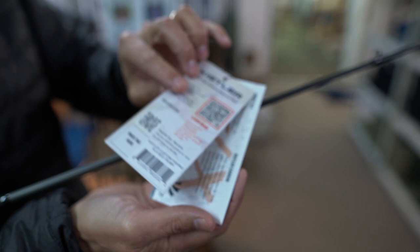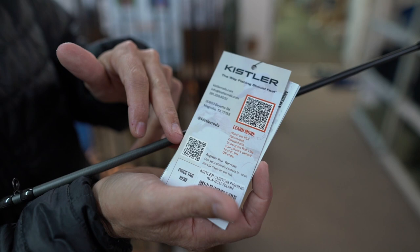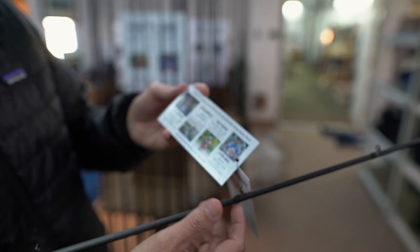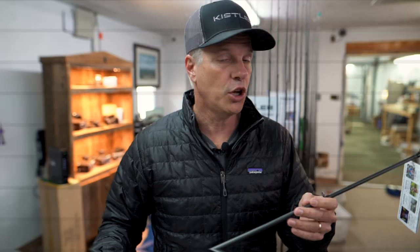There's also a section for registering your warranty, information about Kistler Carbon used in the Kalex, other features, and Kistler's story and values. We also mention four of our full-time touring pros who helped develop all the technique-specific rods, as well as the power-rated rods we've been selling for many years. Knowing that my pros and I have been doing this a long time, we know exactly what you need and what you're looking for.